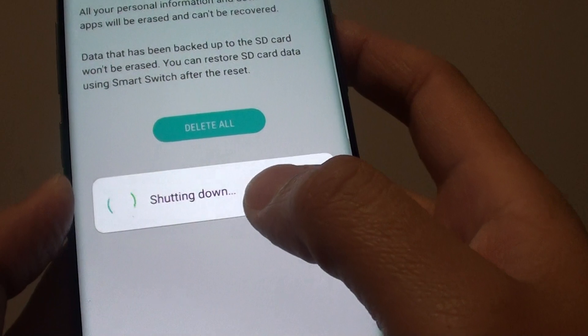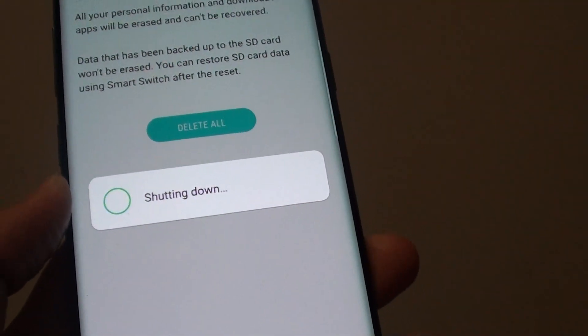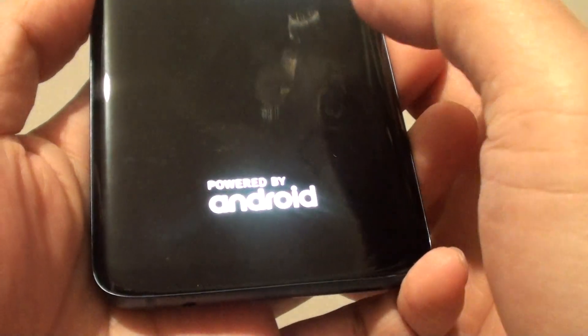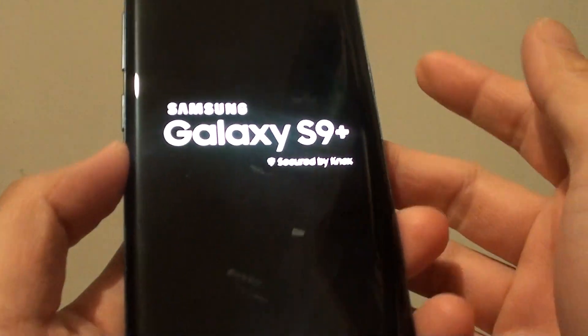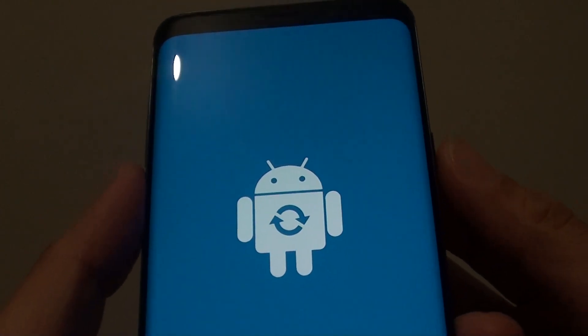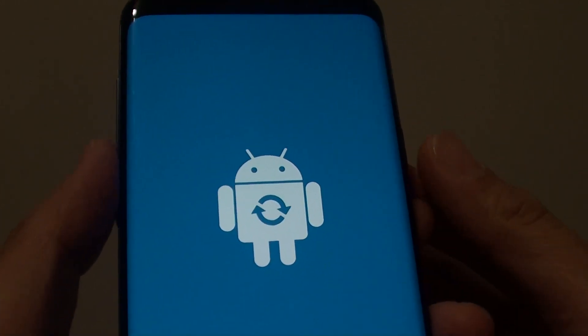So tap on the Confirm button, and here it says Shutting Down. It is now trying to reset the device from the Settings menu. Another way you can reset the device is through using the hardware buttons. In the next video, I'm going to show you how you can use the hardware buttons to reset the device.